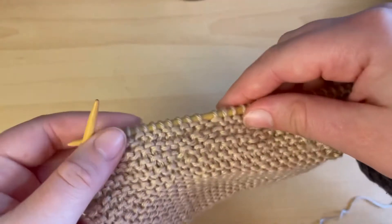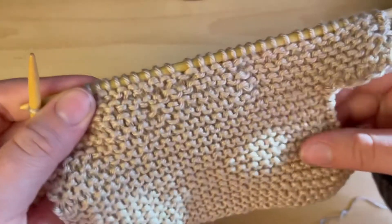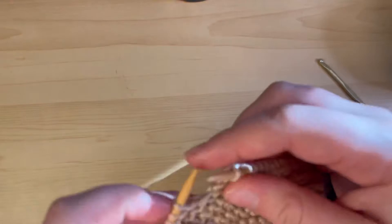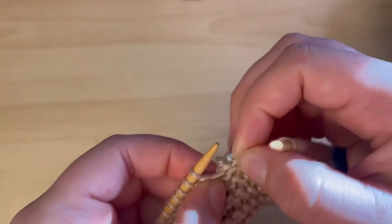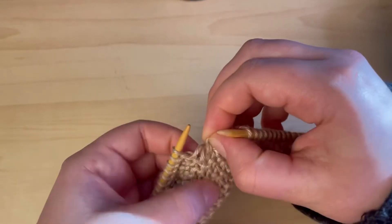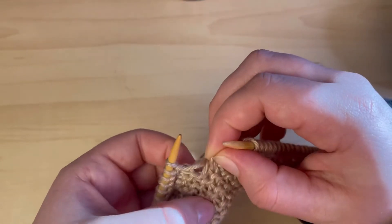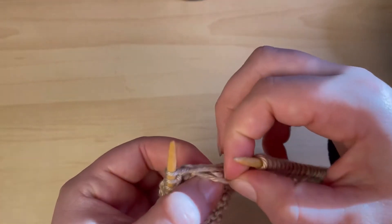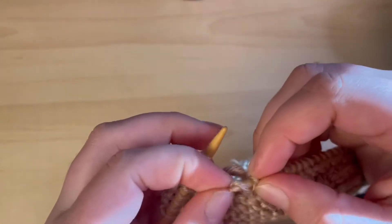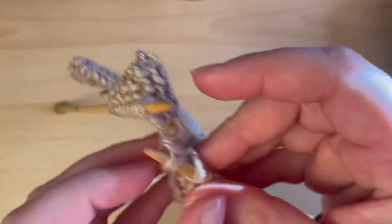The other way to fix a dropped stitch is with your knitting needle if you don't have a crochet hook — you might have to use your fingers as well. It's the same concept. We stopped at a knit row, which means the stitch has to come up front, or you flip the whole thing around.